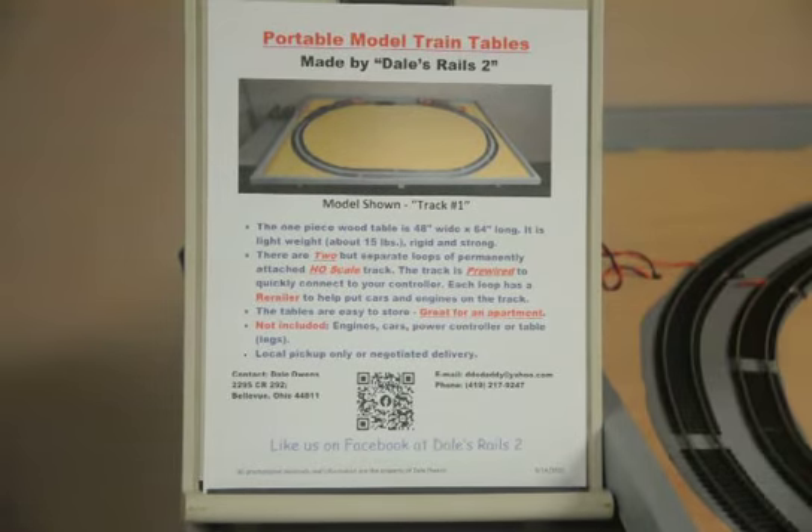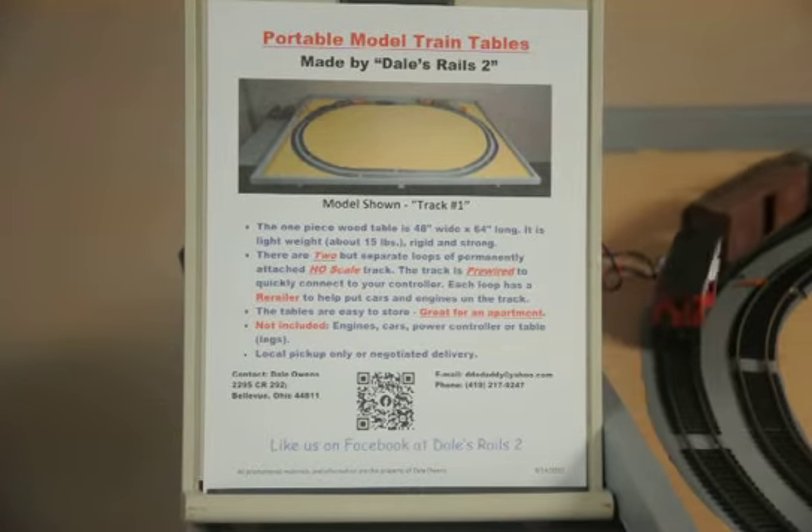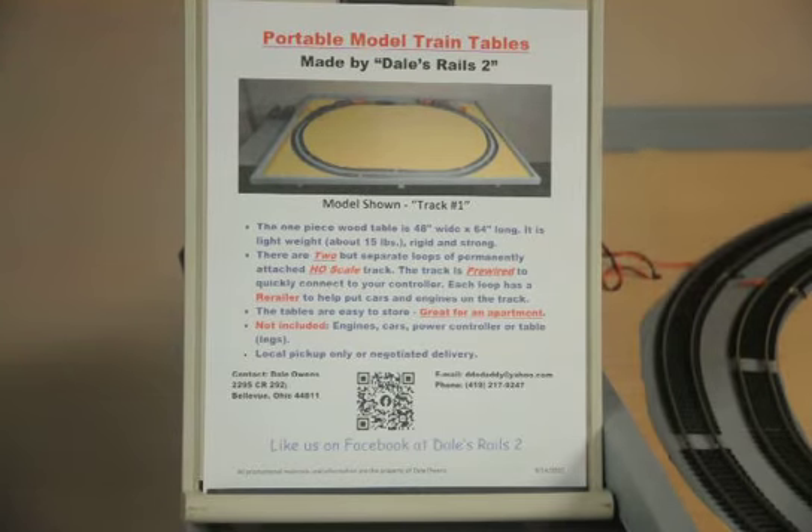Hi, my name is Dale Owens and what I'm showing you today is our portable model train tables that I make under the name of Dale's Rails 2. The particular table that you're looking at is one we call Track 1. It's our basic model.